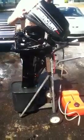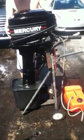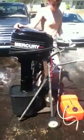Alright, put it back on. No, you gotta put the back on first. Alright, pull the cord.